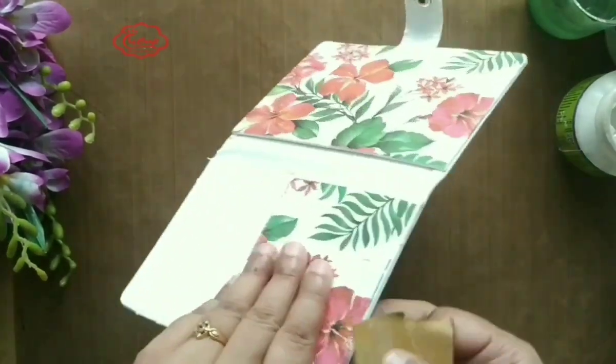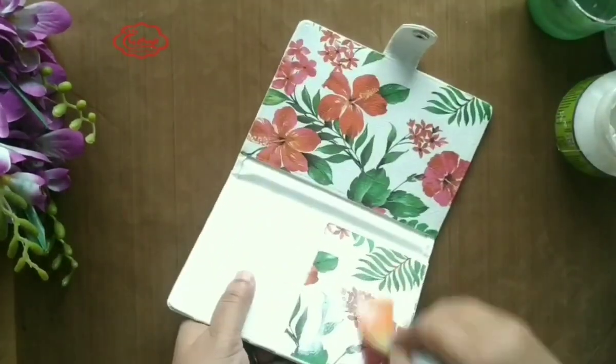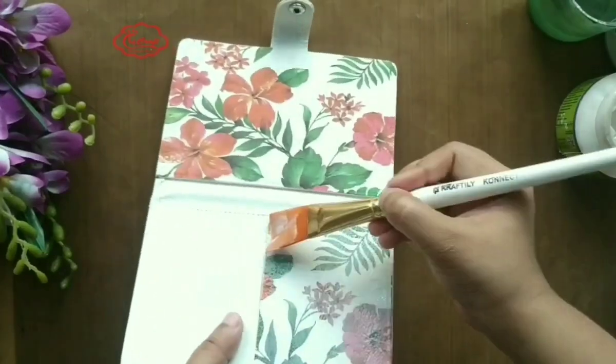Always clean your craft mat after sanding, because the dust may adhere with the glue or the tissue napkin and it may spoil your project.